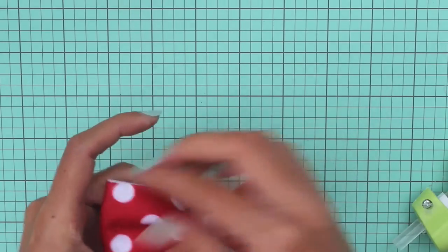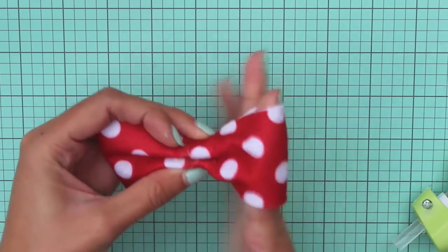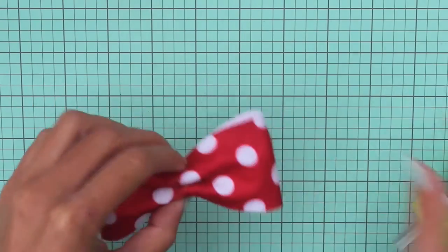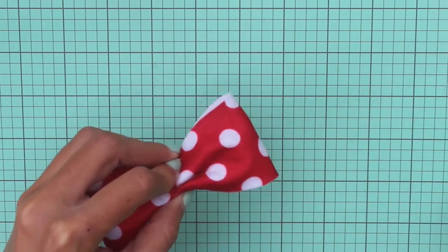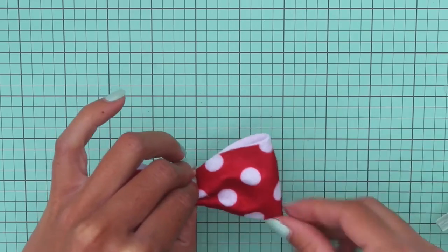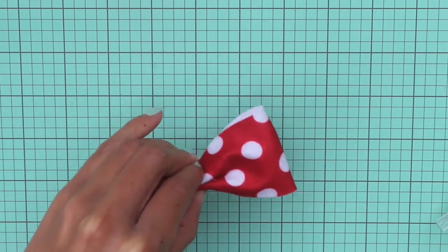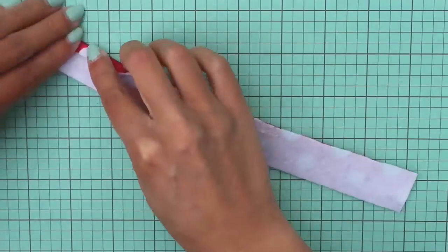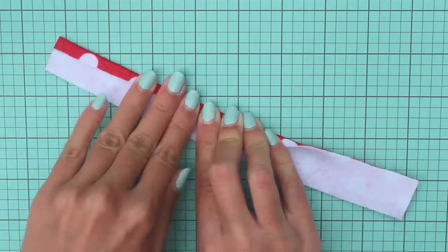At this point the bow should look like this. You can go through and open up those loops to make it look more like a bow. If anything needs extra glue, go ahead and do that now. Then take that long piece that we cut and put a little bit of hot glue along the edge and fold that edge in.